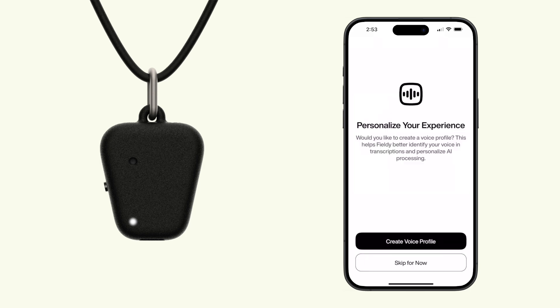Now, let's make Fieldy yours. Set up your voice profile so Fieldy recognizes you.